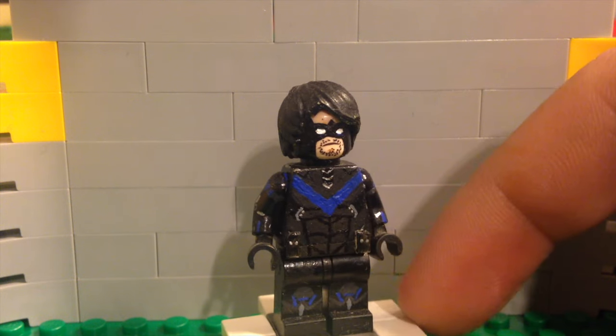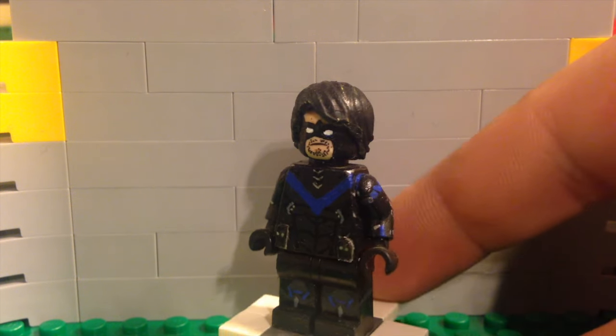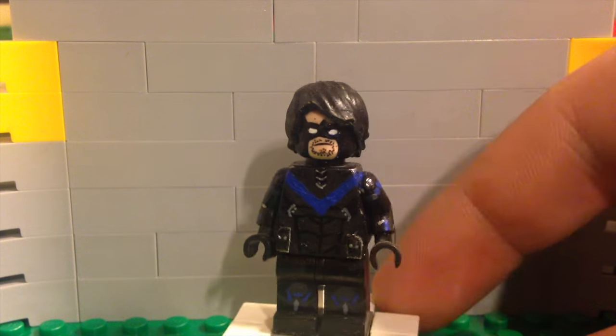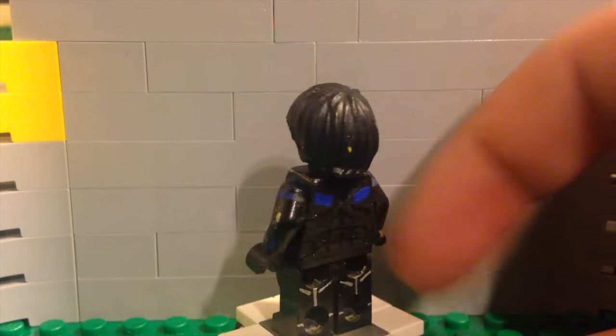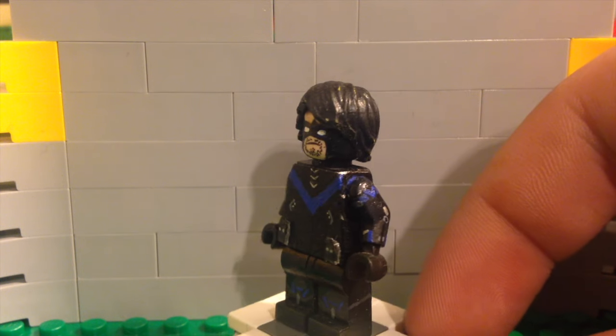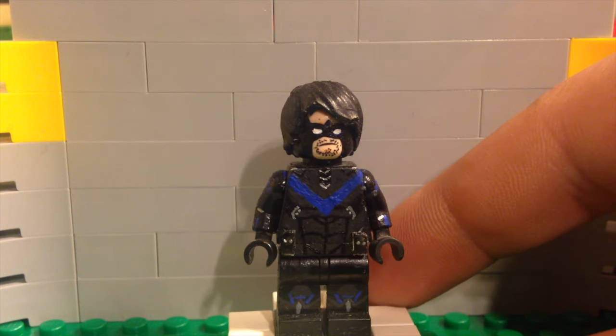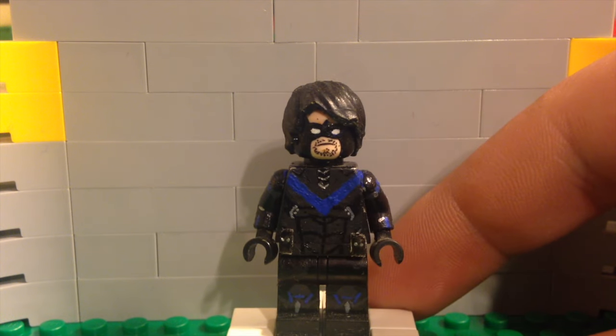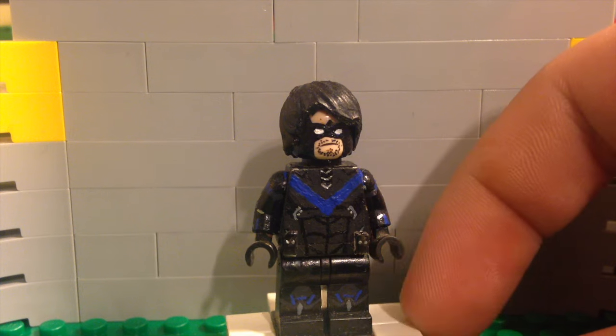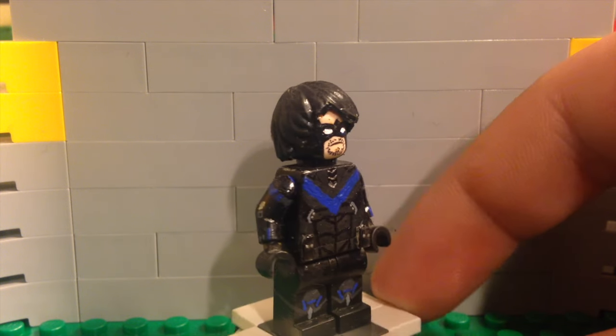I hope you guys like it — let me know what you think in the comments because your opinions mean a lot. I was looking through my videos and realized I haven't done a tutorial on Nightwing from Arkham Knight. If you haven't seen my Arkham Knight showcase, I'd recommend checking it out — I think those are some of the best figures I've ever produced. I really like the way this one turned out; the look in the game is really cool.